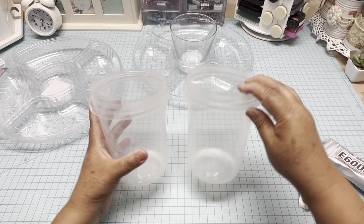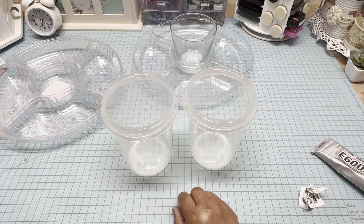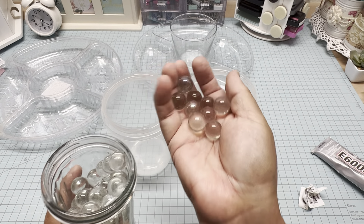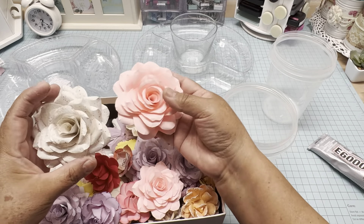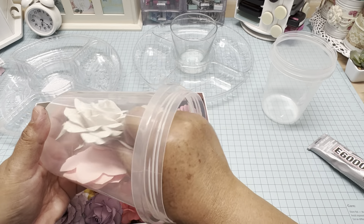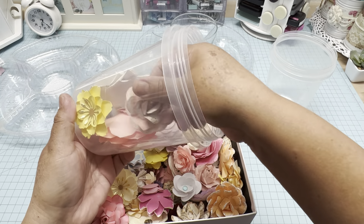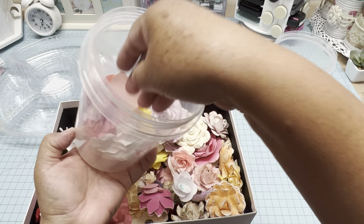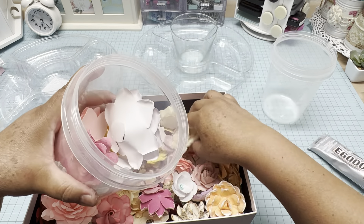On the other two containers, you are going to add anything that you want to use as decoration — you won't be able to remove it because you are going to glue the top and bottom. You can use marbles, pebbles, beads, flowers, anything you want to keep in there as decoration. I have lots of handmade flowers, so I pick the big ones and put them at the bottom, then fill it with different sizes and different colors — that's totally up to you.